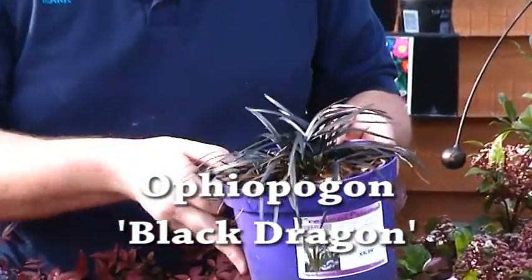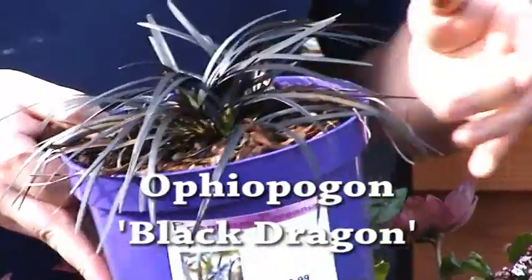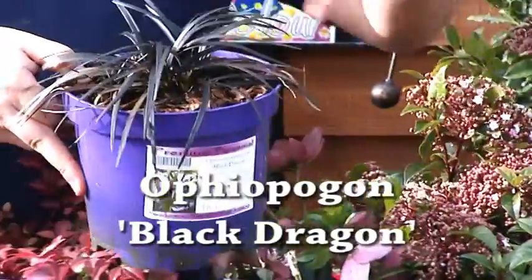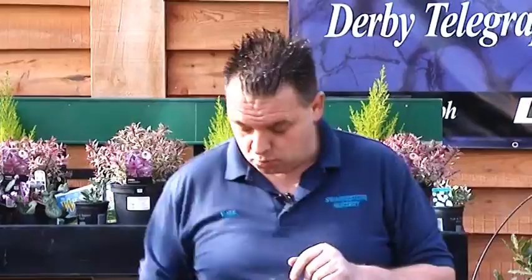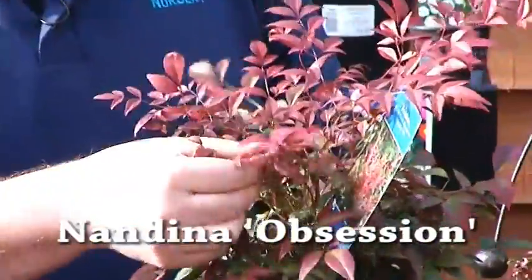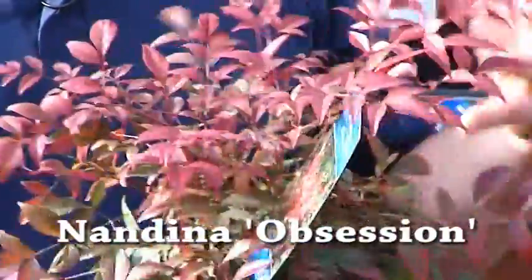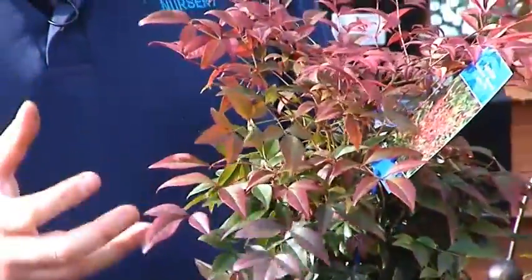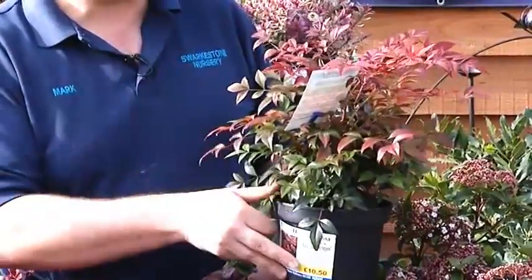Another plant, a little bit more unusual, is Ophiopogon Black Dragon, which is an evergreen grass with beautiful black foliage. If you plant that next to something like the lavender, they complement each other with the colours. It also has a black berry, so it gives you added interest. And another one is Nandina Obsession, which is another foliage plant — all the new growth comes out a brilliant, deep, bright red. The normal Nandina has an orange, but the red is a lot more vibrant, very fiery. The common name for this is Sacred Bamboo — it's not really bamboo, just an evergreen shrub that will give you colour right the way through the year. It also has a white flower and a berry.